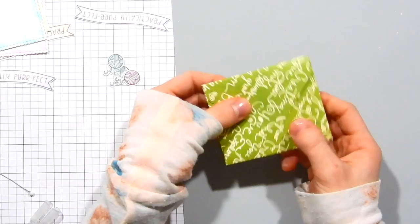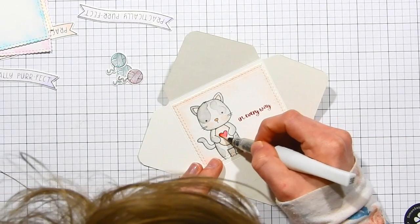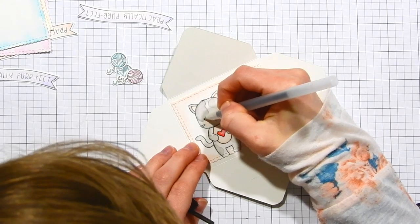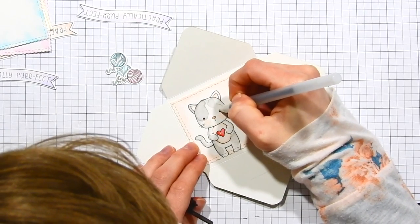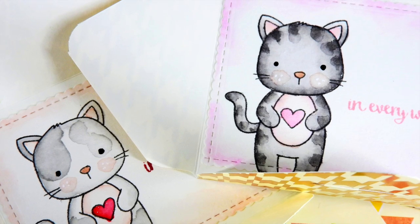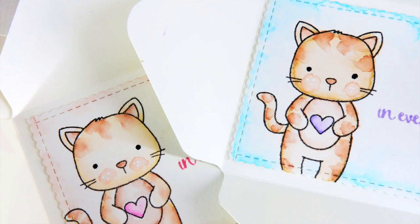You open it up on the inside and can write any messages you want. For embellishment I went very simple — I added Wink of Stella glitter to the heart and a Sakura glaze pen onto the eyes of each of the kittens. I repeated this same process for all the cards — the only difference is I used different colors for the kittens and the pattern papers, but otherwise the cards are exactly the same.